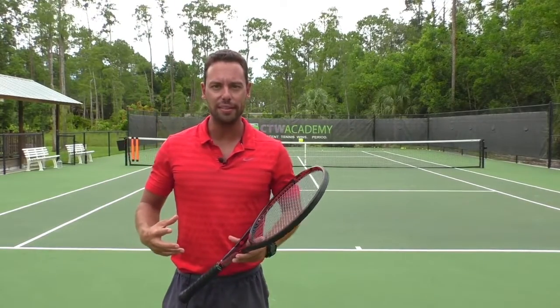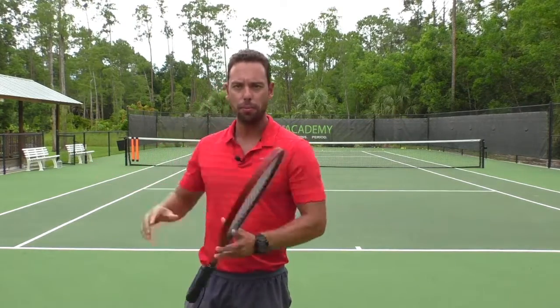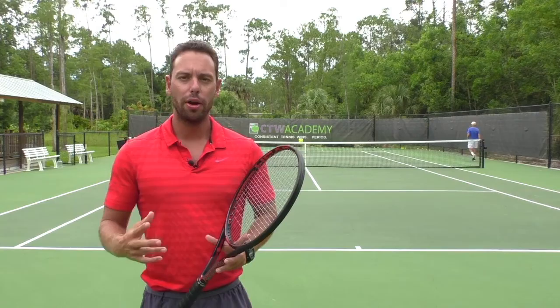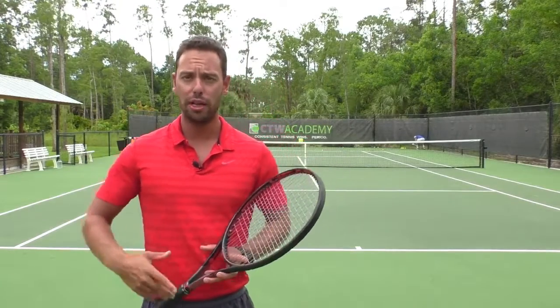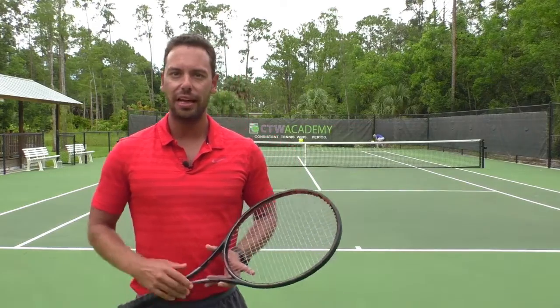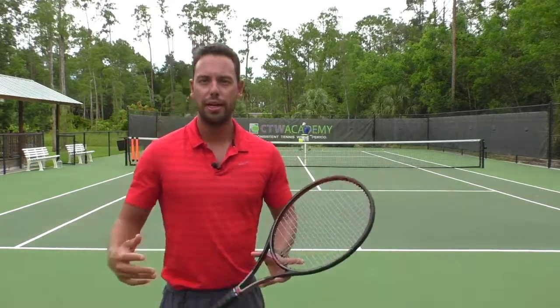As you can see for the forehand inside out, I'm working on preparing early for the shot. I get all the way around the ball and then push my weight forward into the shot. You also want to come back quickly to the middle so you're ready for the next shot. The forehand inside out gives you a great opportunity to push your opponent out of the court, hit to their weaker side — which is often the backhand — and then open up the court where you can go for an aggressive inside-in shot, which can often be a winner or an offensive shot that increases the potential of your opponent hitting an error.